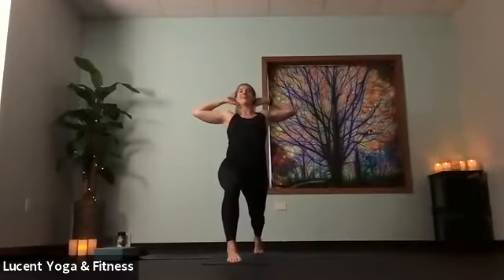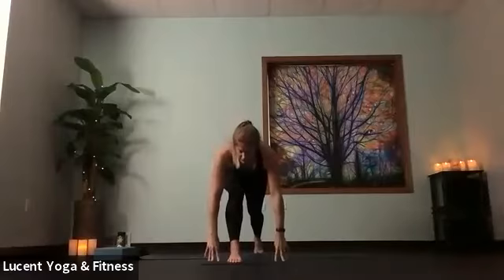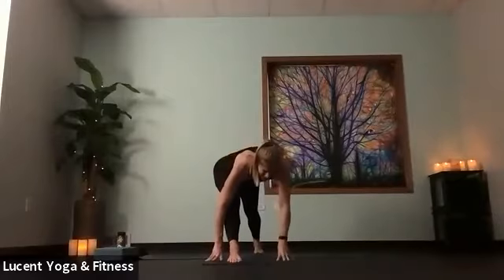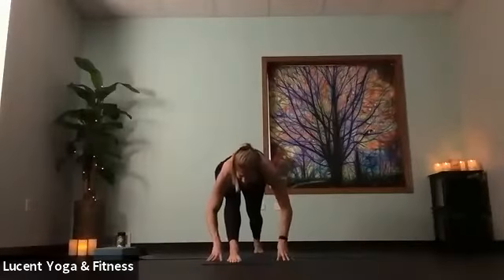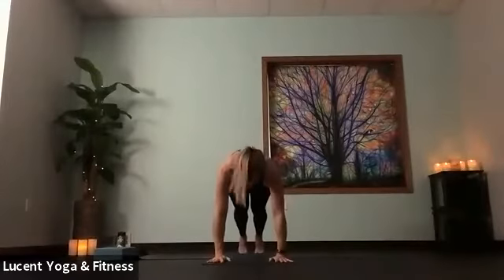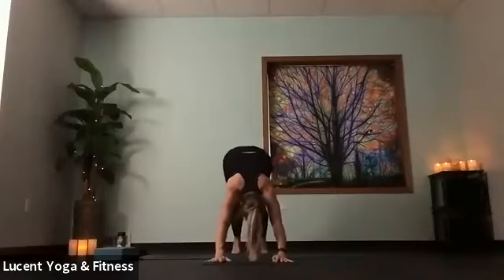Inhale, sweep hands high. Interlace those fingers behind you, open up through that heart and chest. Reach hands high, bring hands down around that front foot and straighten front leg so that hamstring gets some action. Come back to low lunge and step back to plank. Feel free to add a flow here — everyone will meet in down dog. Bend knees, gaze forward, step or hop to the top of your mat.